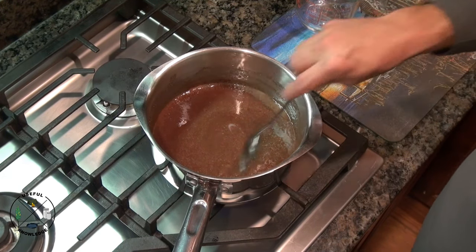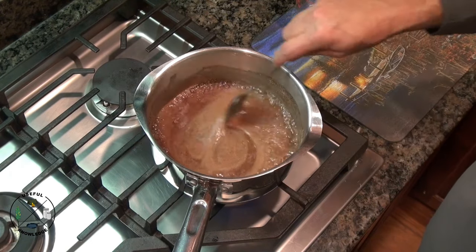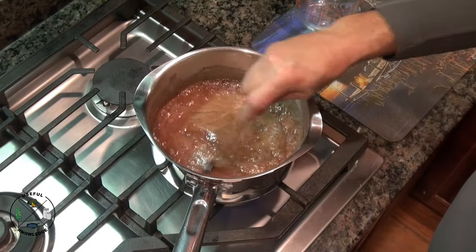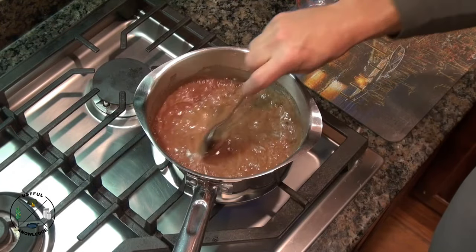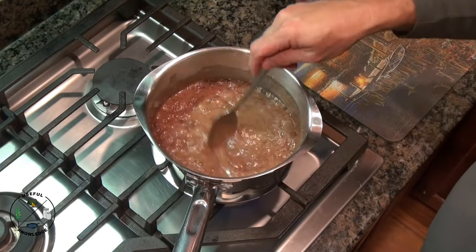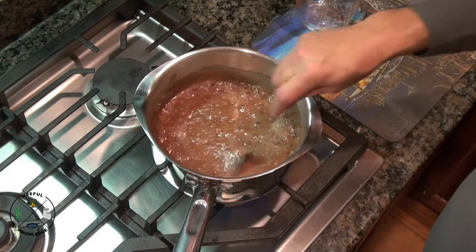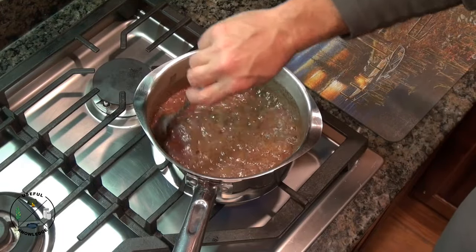Now that our butter is done melting, we're going to go ahead and turn this up to medium high and start stirring as it comes up to a boil. We're going to bring this to a full rolling boil — that's a boil that doesn't subside when it's being stirred. We're going to let this cook for about one minute.